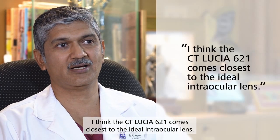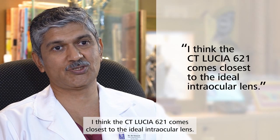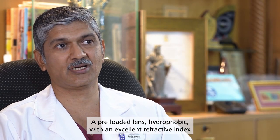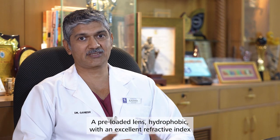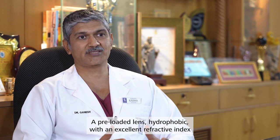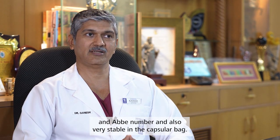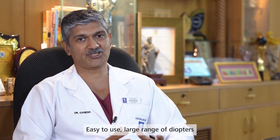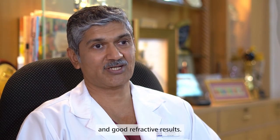I think the CT Lucia 6-2-1 comes closest to the ideal intraocular lens — a preloaded lens, hydrophobic with an excellent refractive index and Abbe number, also very stable in the capsular bag, easy to use, with a large range of diopters and good refractive results.